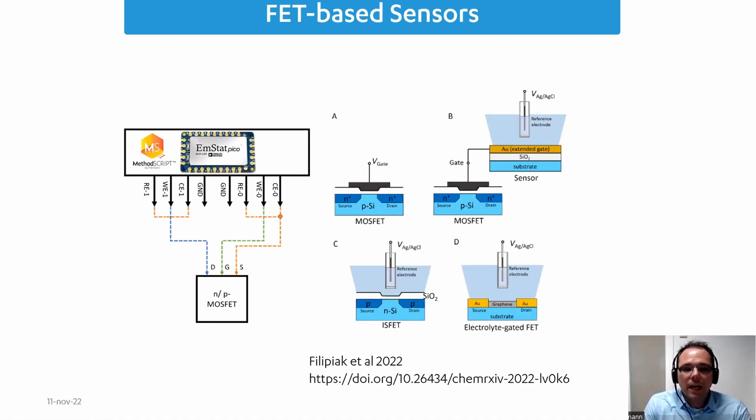We worked together with Marcin Filipiak from the Polish Academy of Sciences on a publication that is currently submitted and awaiting acceptance in a journal. In this paper, we demonstrate this not only for MOSFETs, but also for extended-gate FETs, ion-selective FETs, and electrolyte-gated FETs — all characterizable using the MSTAT-PICO. For example, since potassium detection is classically potentiometric, one could amplify the signal with a FET, making it financially viable with the MSTAT-PICO.